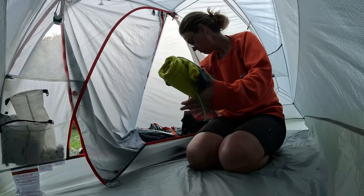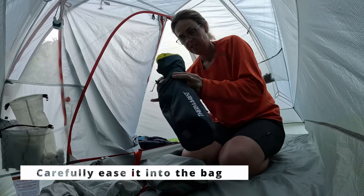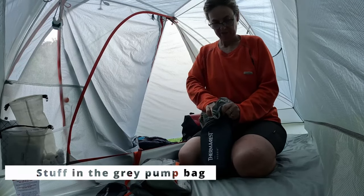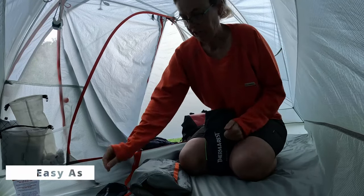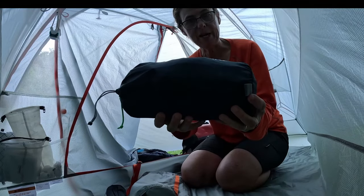All rolled up, ready to go into its bag. Stuff that in. This is the blow-up bag — stuff that in there as well. That way I can eliminate the little bag that the sheet came in. All done, ready to be packed.